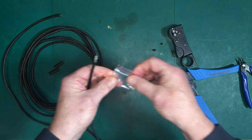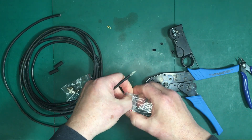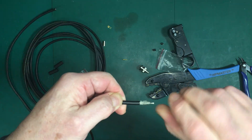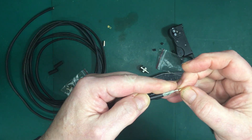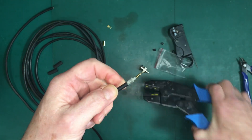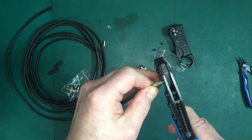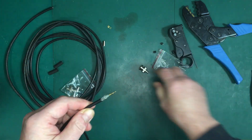Now we want to get one of our connectors out. Then just twist up the center conductor. Put the pin — the center pin — on it, and then that gets crimped in here. So you put that right through where it stops, and then crimp it. That's done right there like that.